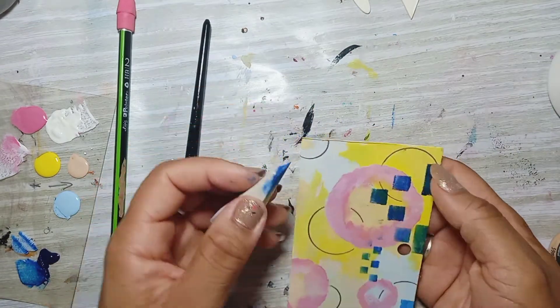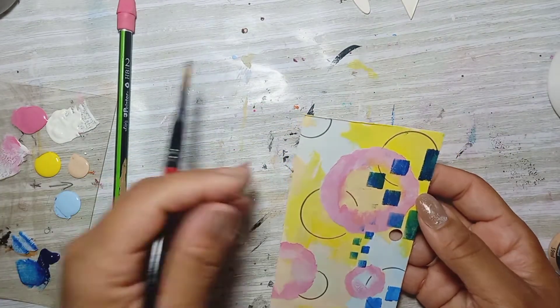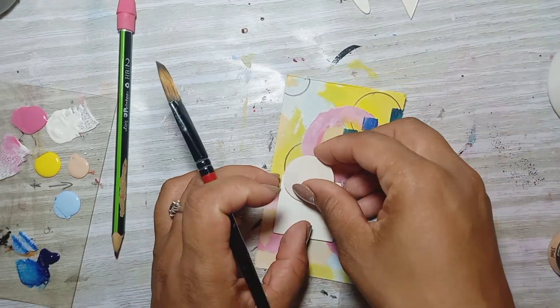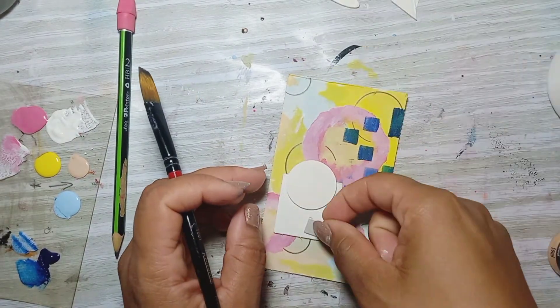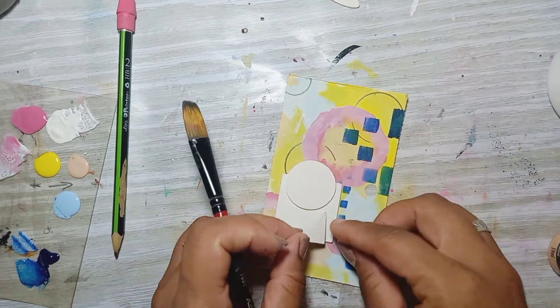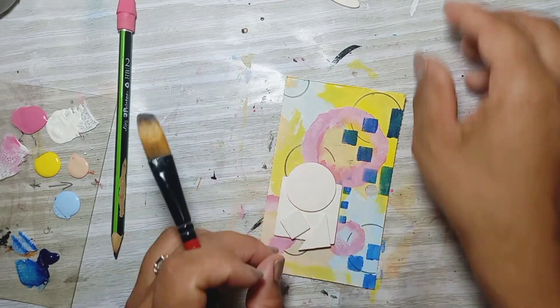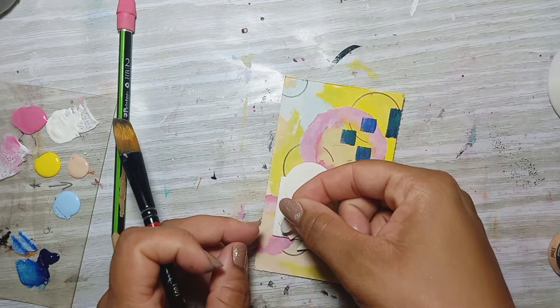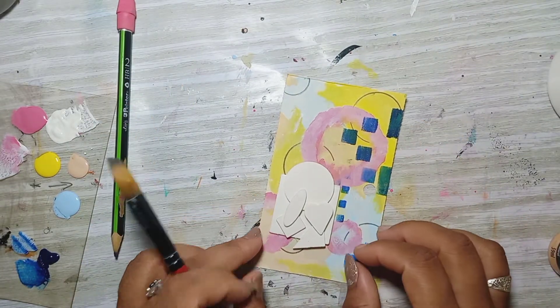Now I'm going to give it a little border. I'm testing my shapes to see if I like how the background looks against the shapes in the same space — I'm checking my composition, that's what's happening.